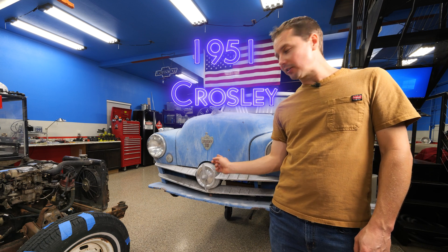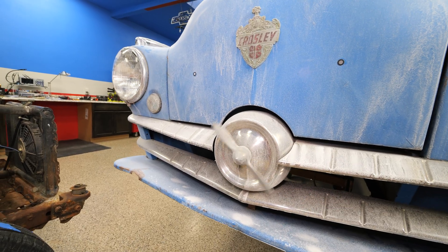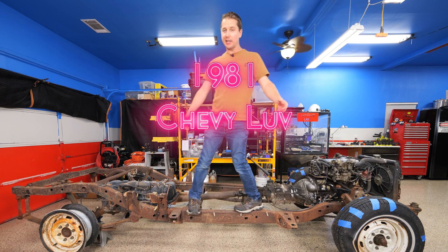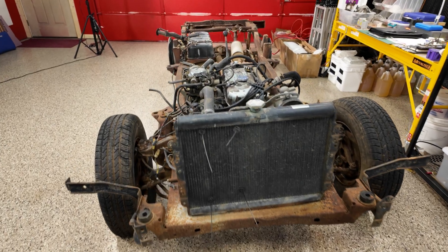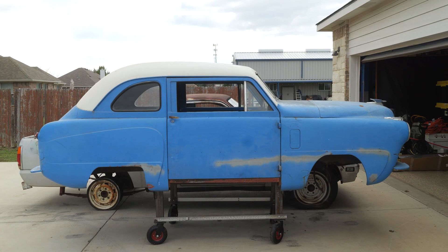This is our 1951 Crosley microcar — it's got a propeller on the front. And this is the chassis out of a 1981 Chevy Love mini truck. What we're trying to do is figure out what needs to happen to this chassis to have it actually fit in the little microcar.